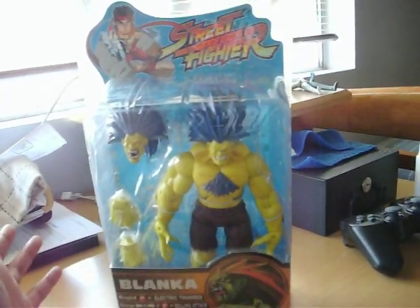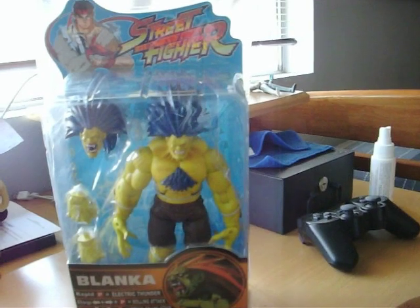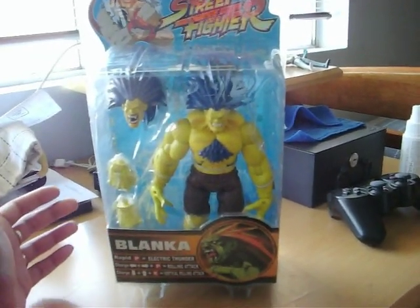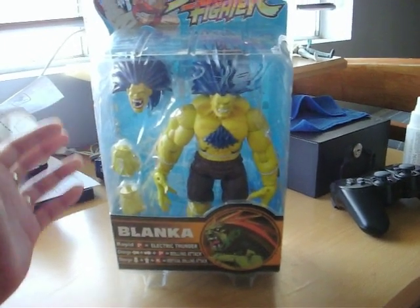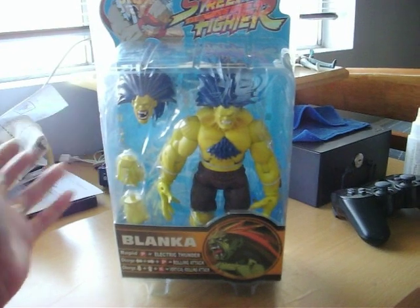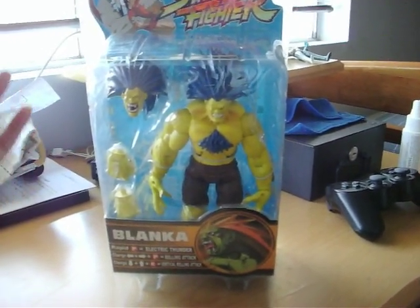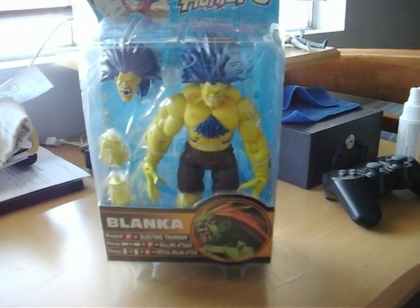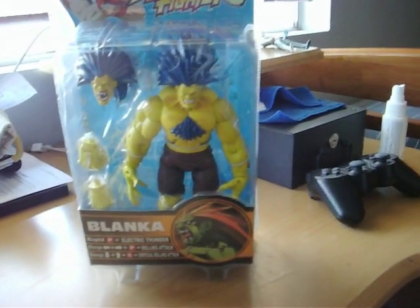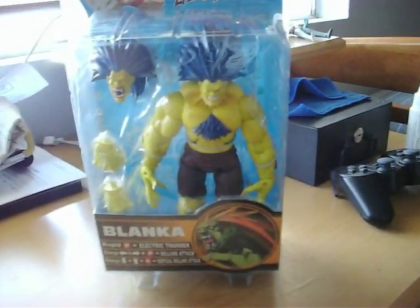I really love Street Fighter figures. I love the video game, I love the cartoons, I love the movies. The movies are really cool and I'm obsessed with the video game because I love to play fighting game video games like Soul Calibur, Mortal Kombat, type of games like that. I've always been a fighting game type of fan.